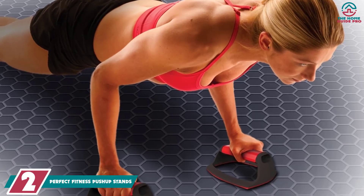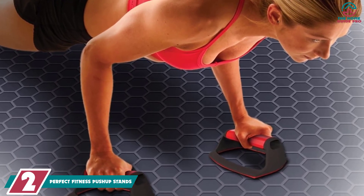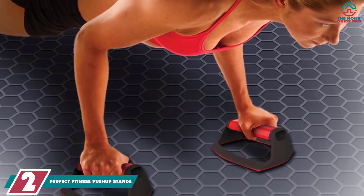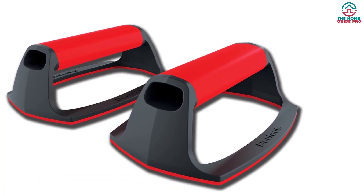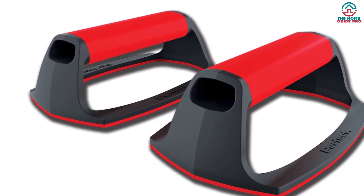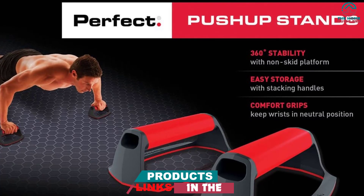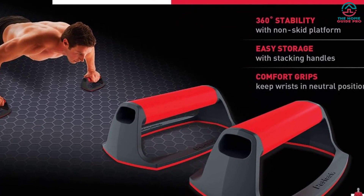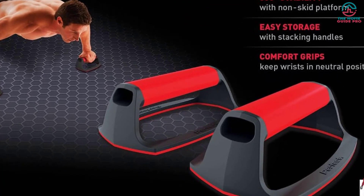At number 2, we have the Perfect Fitness Push-Up Stands. It is loaded with all the features one desires from a push-up bar, yet the price is low. The rotation handle is here to reduce the strain on joints while working out. If you want to develop your upper body, this is the stand you need. Built with solid plastic materials, the base features rubber grip so that it stays in the right position while doing push-ups. The base also has a smooth surface, so it may slip when not on carpet.